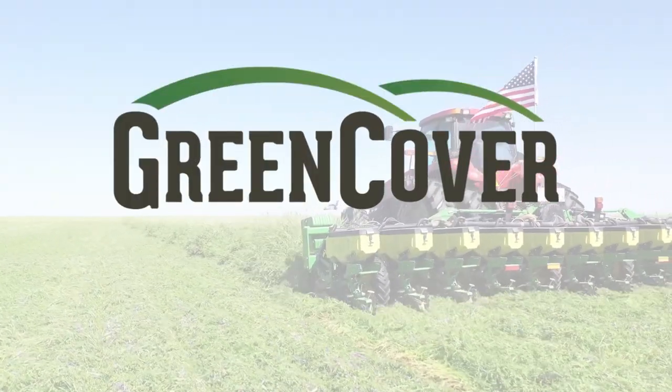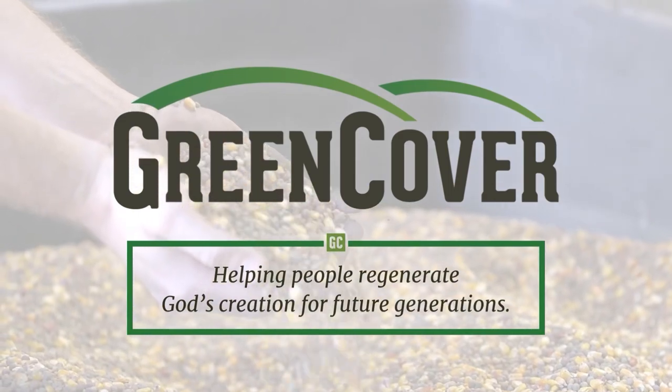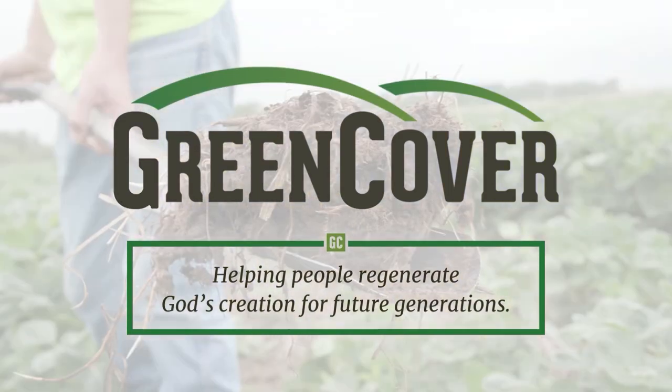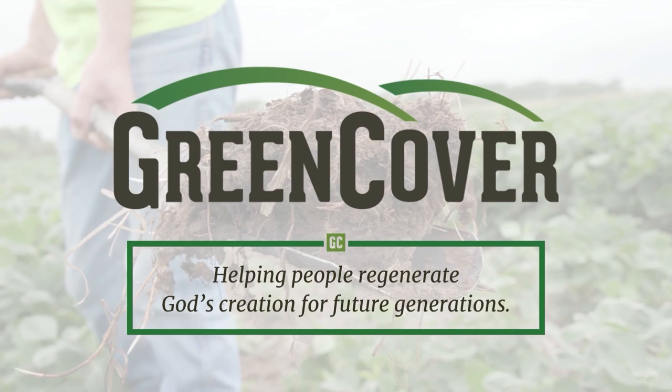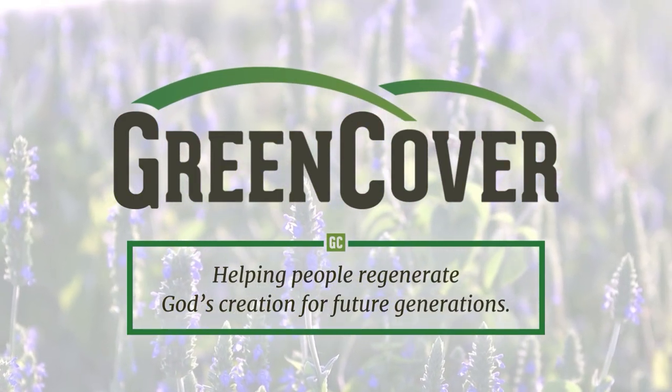This video is sponsored by Green Cover Seeds. We use their smart mix calculator, so make sure you go to greencover.com and check out all the cover crop seeds they provide for your needs.